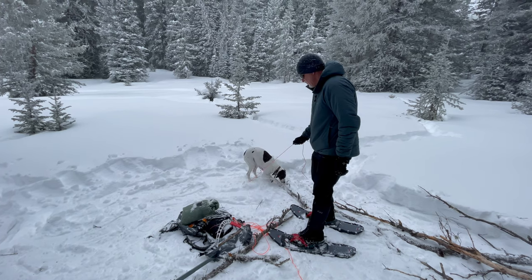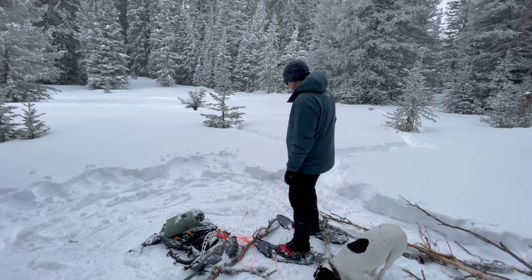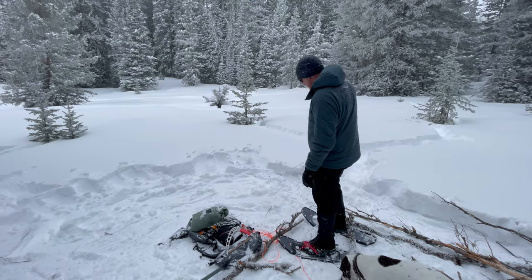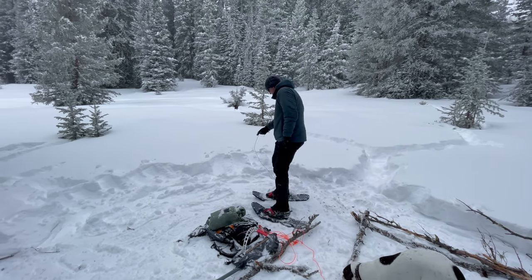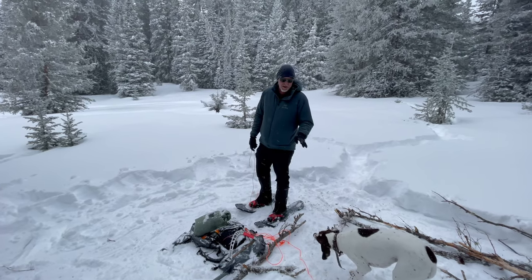Our real choice is to dig down or to do these dead man anchors, and this one works well — it's solid. I could pitch a tent in super high winds on this. To pitch a tent here on the snow, we're going to have to go around four sides like this, with either long cordage or some sort of clip system. It's all manageable, but that's how we're going to handle these snow conditions.